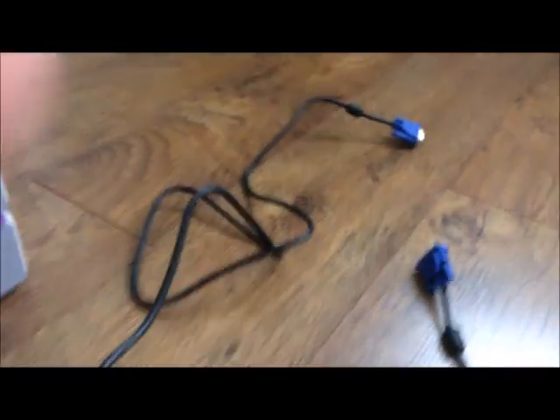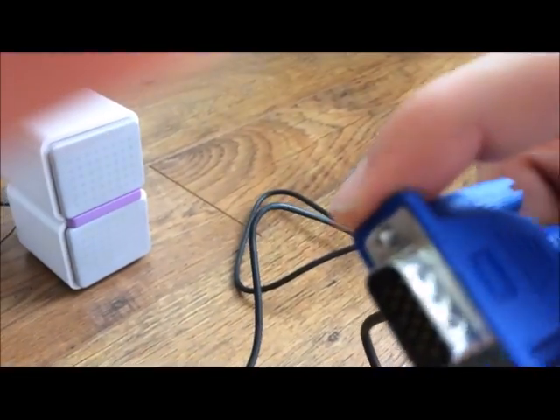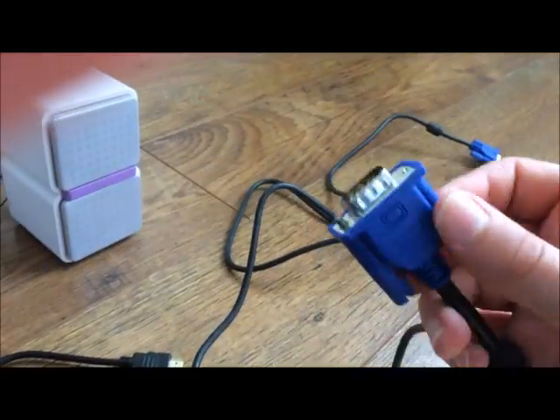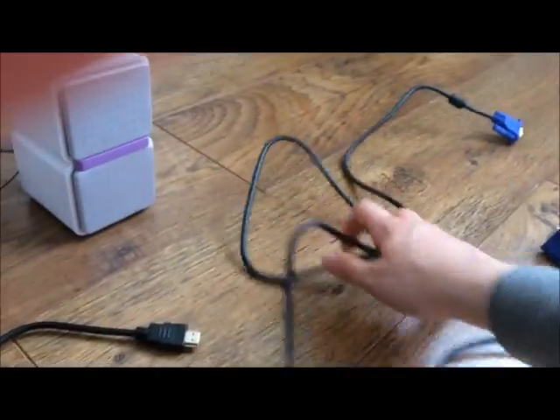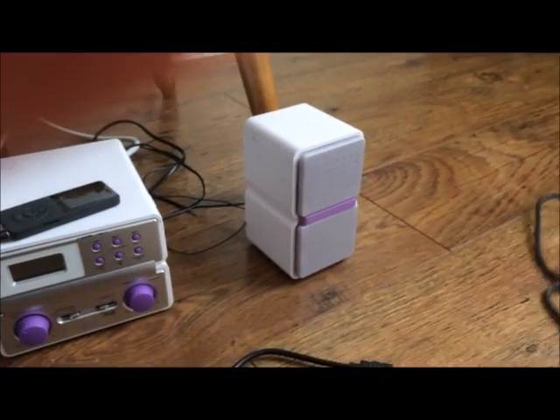Next, we need a VGA cable — just a simple VGA cable with VGA both ends, which screws down in the middle. That will be plugged into the monitor.